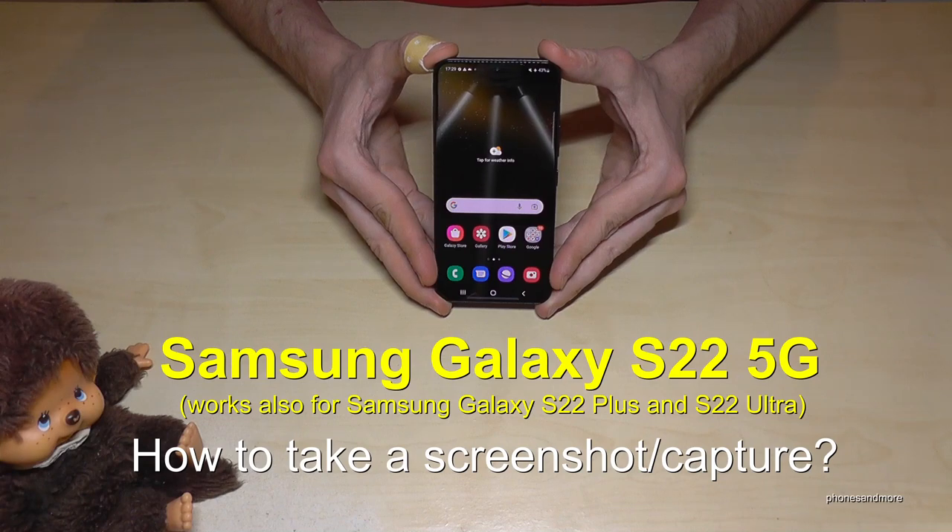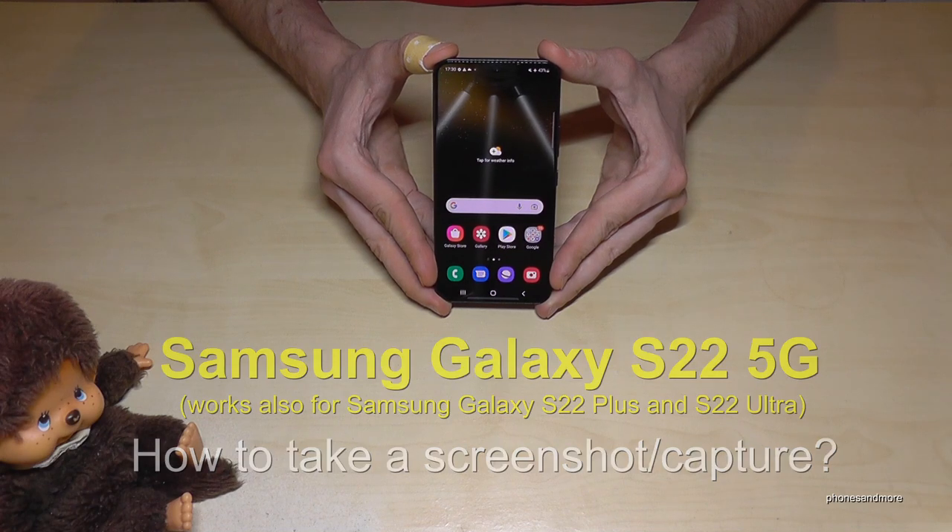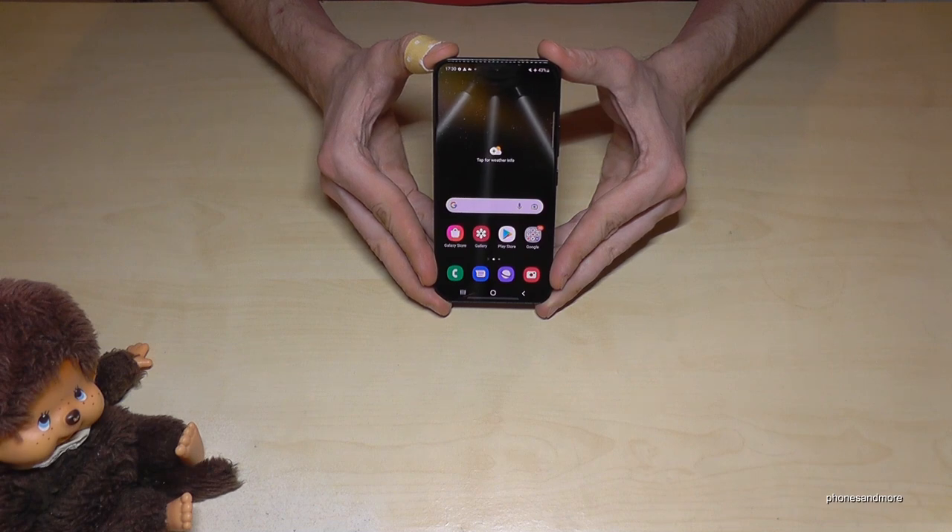Hello everybody! I want to show you with this video how you can take a screenshot with the Samsung Galaxy S22. By the way, this works also for the S22 Plus and S22 Ultra.